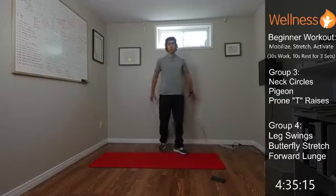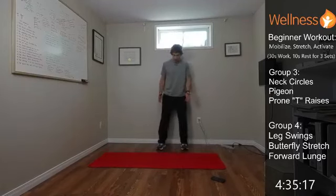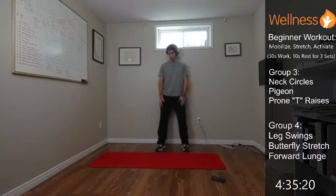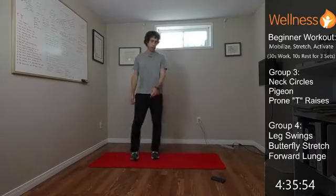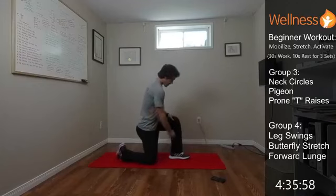Last exercise in the group is the wall sit. Get against the wall, feet about shoulder width apart in a squat stance. Go down to whatever depth is comfortable — a quarter squat is fine to start. Then we add the bicep curl. If you have dumbbells that's more challenging; otherwise just curl up, feel the squeeze at the top, and back down. Each time at the top try to contract the bicep as hard as you can. Feel those legs working by the end.